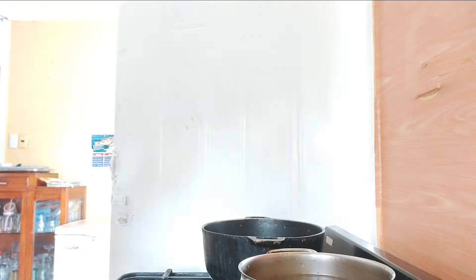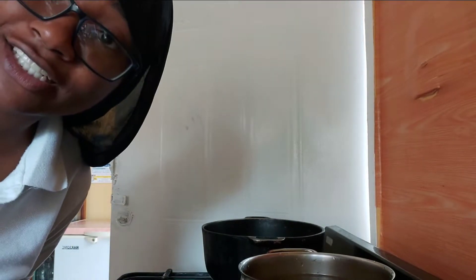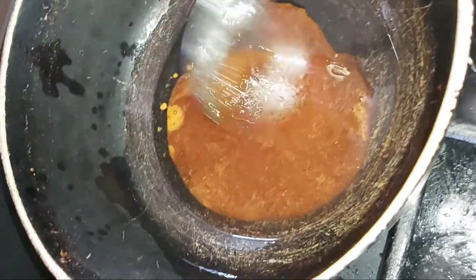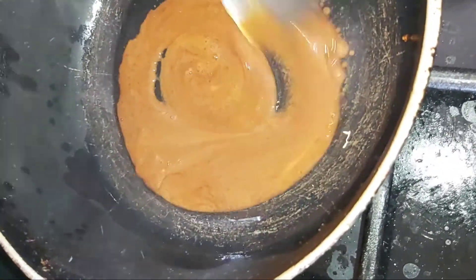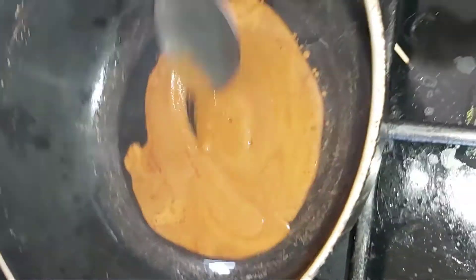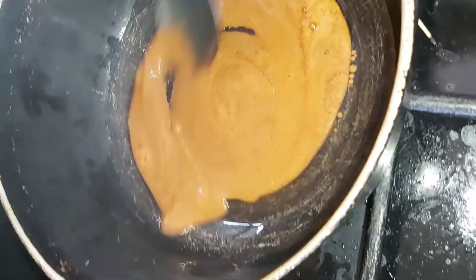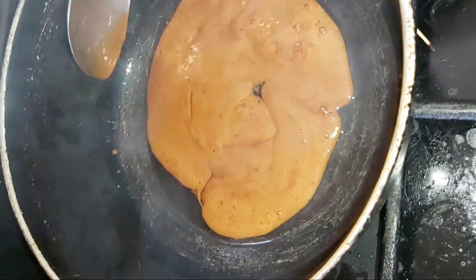Now you're just gonna wait for this to basically brown. When it browns I'll show how it's supposed to look, then I'll add the seasoned chicken. The chicken is frozen but it's seasoned well. So basically your sugar just has to brown. I kind of know what I'm doing — if that makes sense — and it's coming out how it's supposed to.